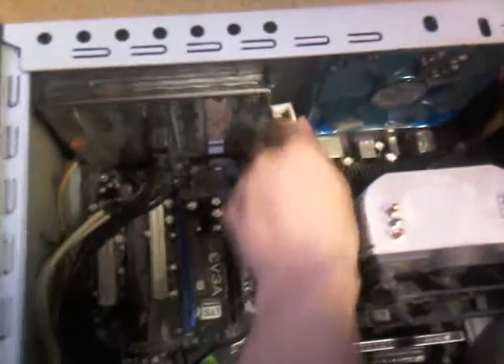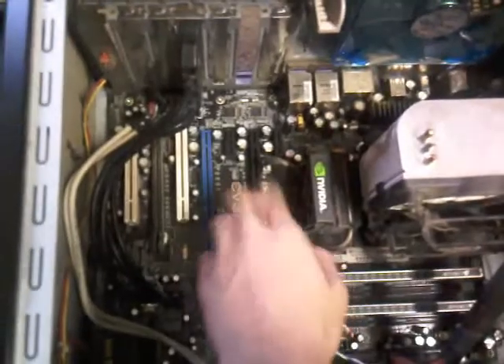First, gotta lift off this lever to reveal the base. I'll install it in this PCI Express slot. Trying to do this one-handed — it's really really freaking hard.